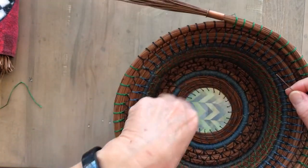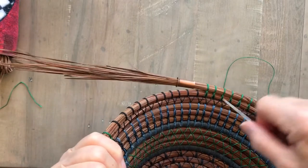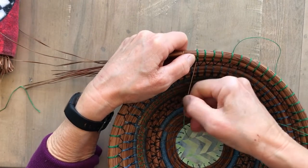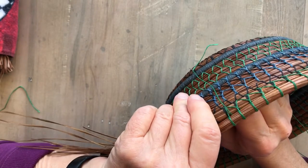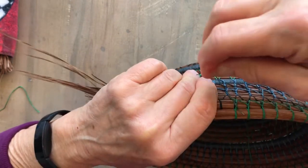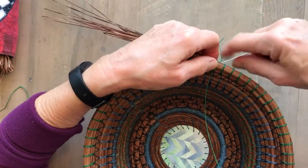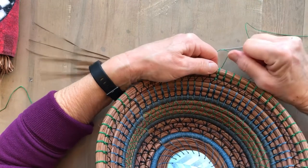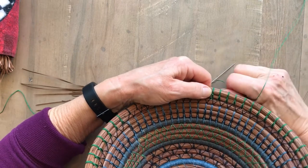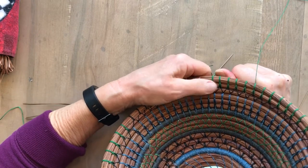What I want this to do now is come out in exactly the same spot as my old thread. So on the front of my basket, I'm going to go into this V in my tie stitch and insert my darning needle in there. I poke around until I can get it to come out exactly where my old thread was. Then I pull it tight — pull, pull — until I can pull that knot right up into the coil. Sometimes it takes some muscle. Pull it right up into that coil until it disappears.